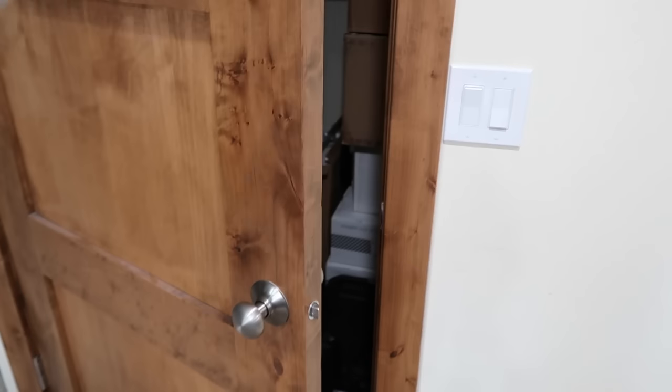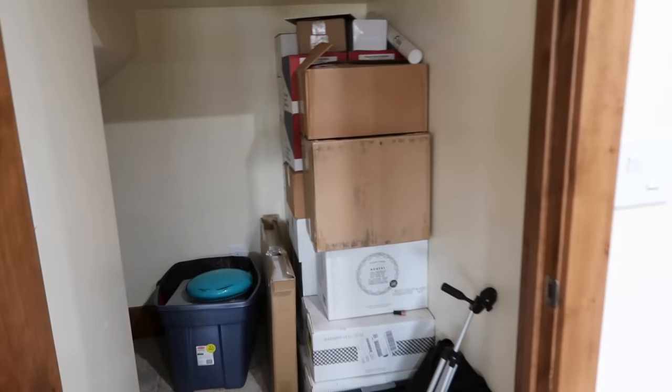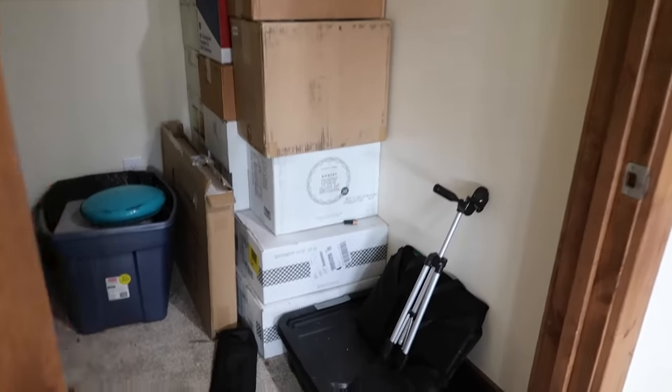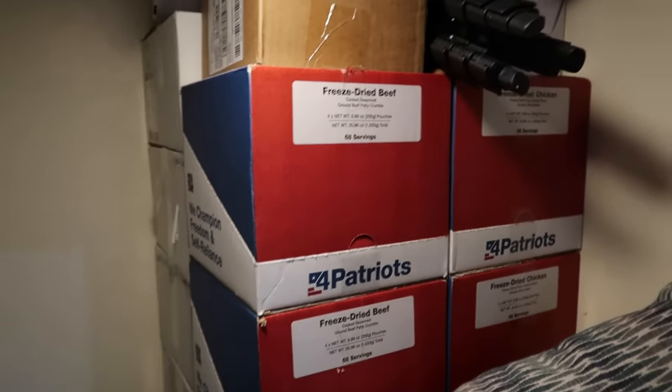Under your stairs — these are all boxes of number 10 cans: sugar, honey powder, rolled oats, bell peppers, butter powder, beef bouillon, chicken bouillon, chocolate milk powder, dry milk, freeze-dried beef, and freeze-dried chicken. Do you have a room or a space in a room where you could put a few shelves up to start building your food storage?